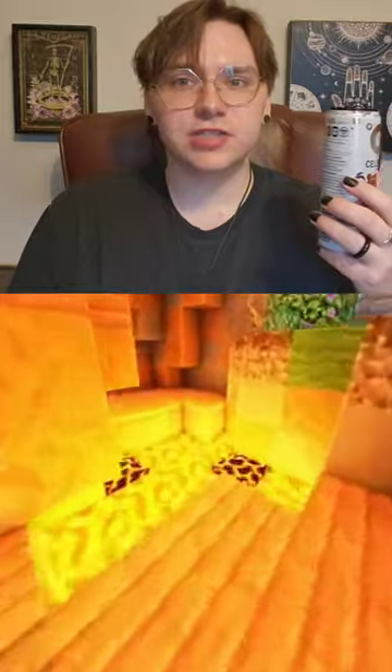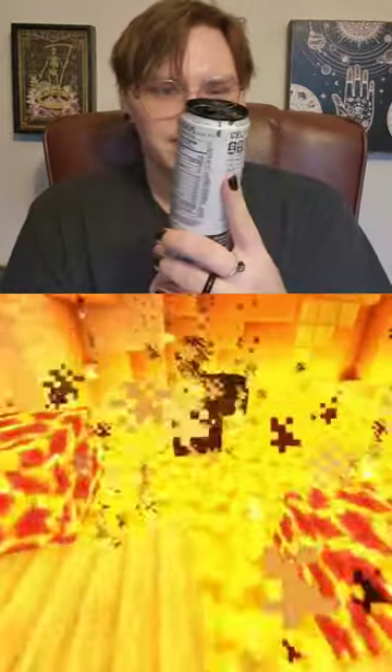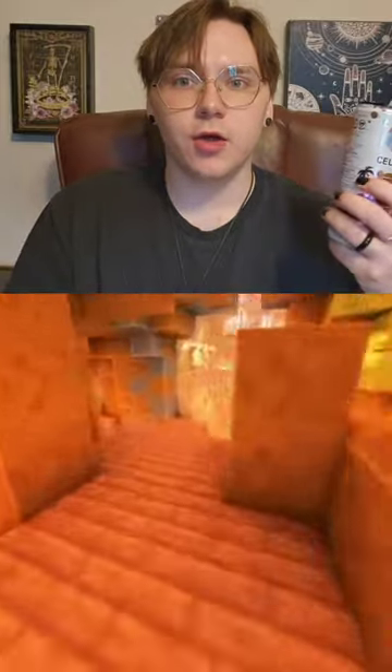It's good, it's fun, it's okay. That's not the worst thing I've put in my mouth. If you can get past that weird Celsius aftertaste, it's an okay drink. I'd give it a 6 out of 10. It's alright, I like strawberry watermelon.